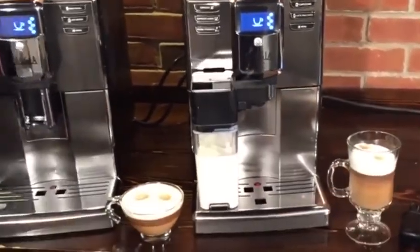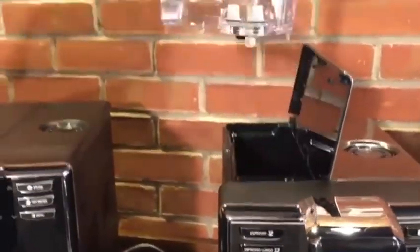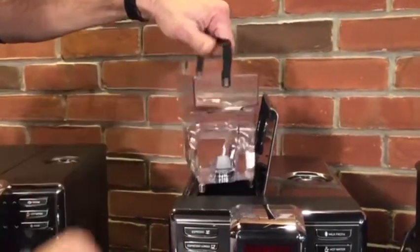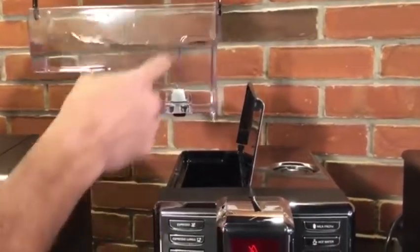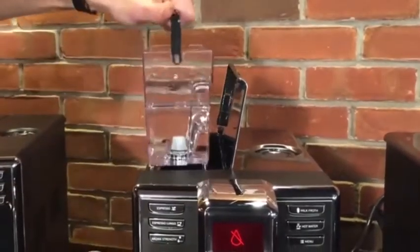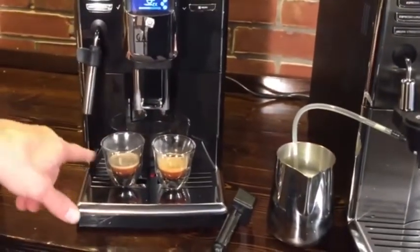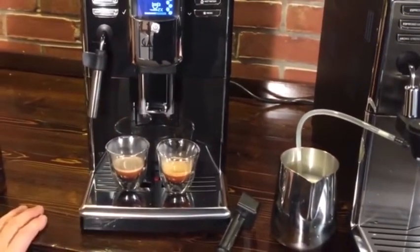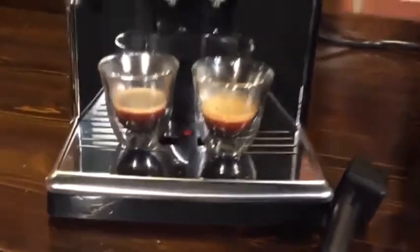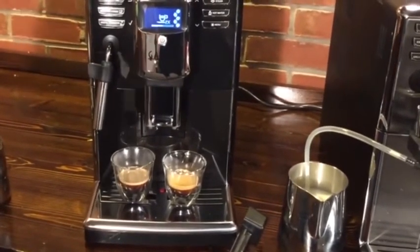And our latte macchiato is over here. On all the machines, you've got a 60-ounce water reservoir. You can fill it right at the machine with a hose or take it to a sink. It can accept a water filter — we don't have them in right now, but we do recommend using those. You can see it did our first shot, and now it's going to grind again and do another one. We've got some nice crema in those espressos. To be able to get 11.5 grams out of a super automatic is kind of unique.